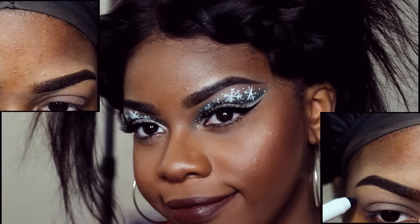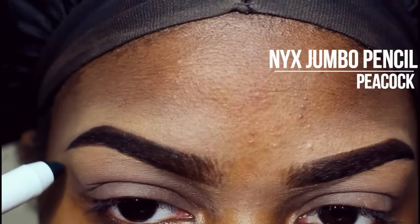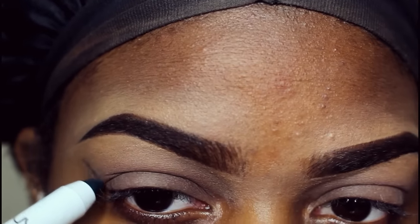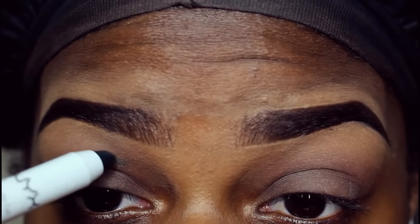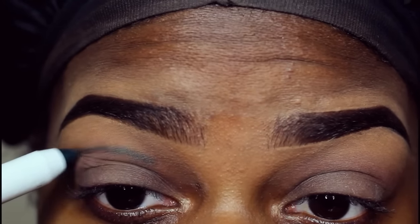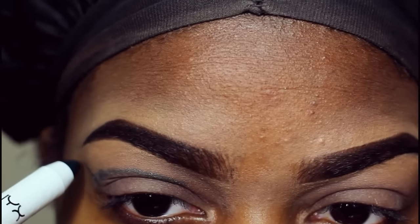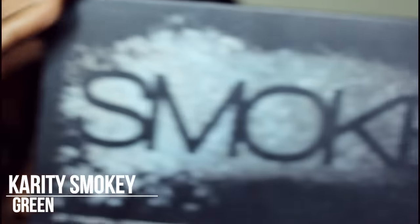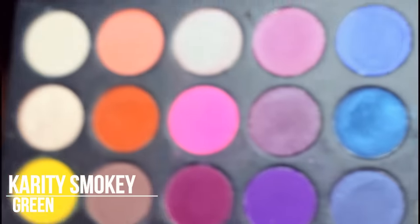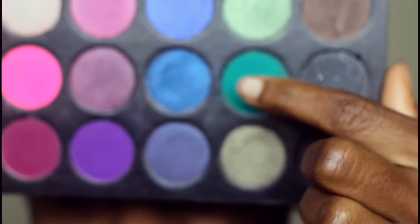I'm going to start off by using my NYX jumbo pencil in peacock — this is basically just like a forest green. I didn't notice before but this does have some shimmer in it and I'm going to cover it up so you can't even see it. If you're going to do this, probably try a dark green that doesn't have too much shimmer in it. Next I'm taking my charity smoky palette in the green — it's just like a dark forest green shade.